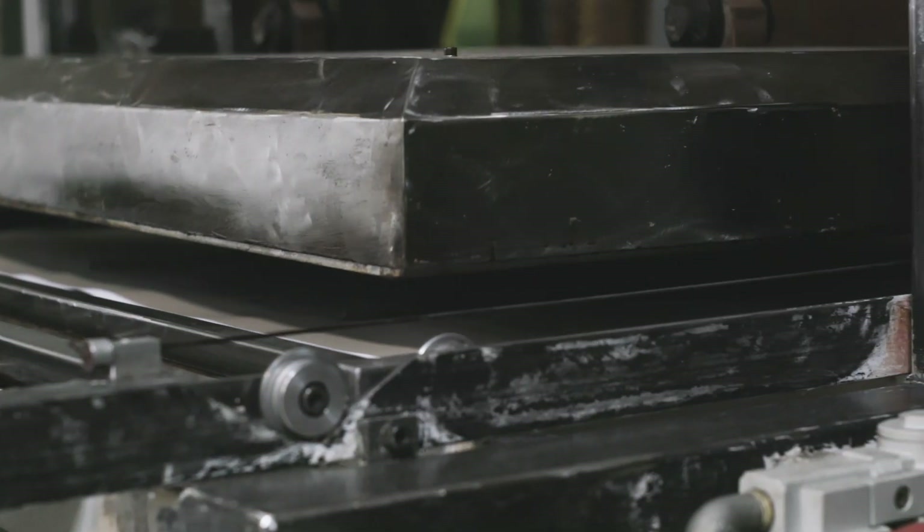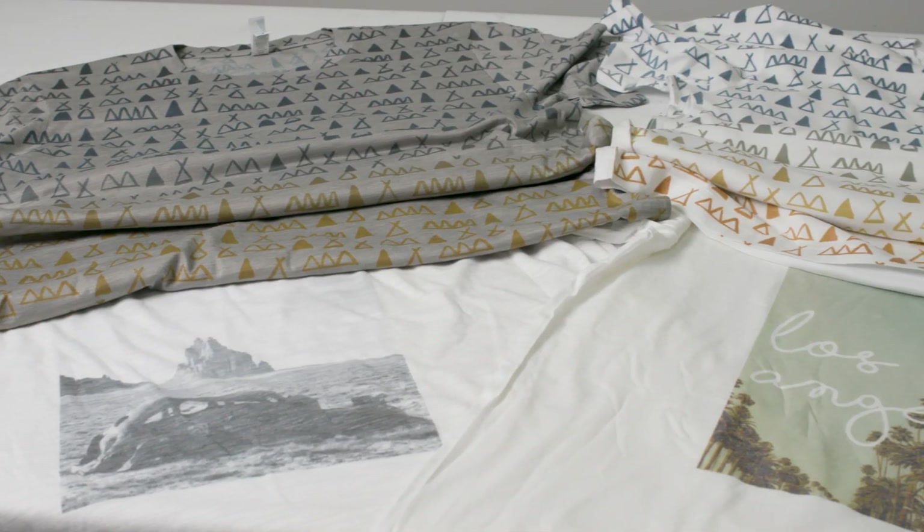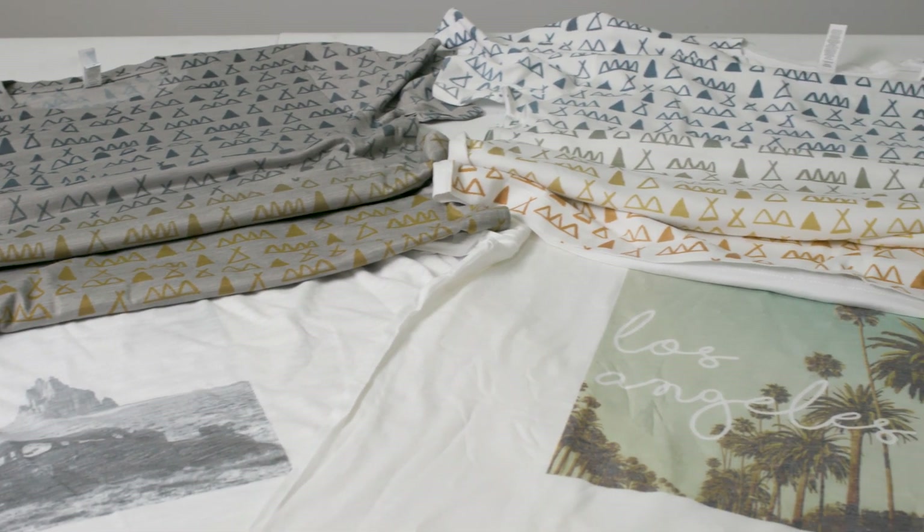Hi, I'm Krista with Bella Canvas. Today we're at DTLA Print to do a deep dive into sublimation printing and show you some awesome effects you can get on some of our different poly blends. Sublimation works best on garments with 50% polyester or more, so today we're going to do some testing on our poly viscose, slub, and tri-blend. So Michael, can you explain the process of sublimation for us?